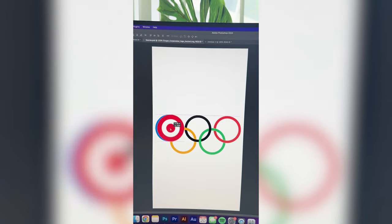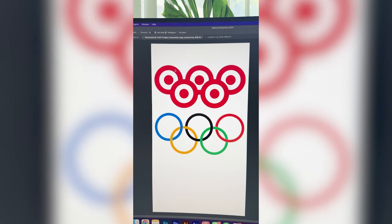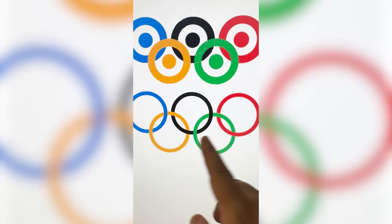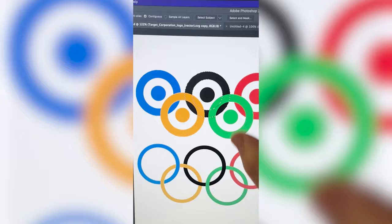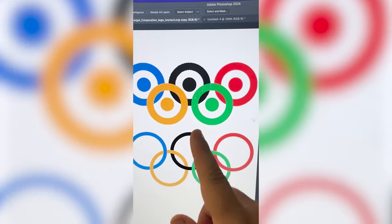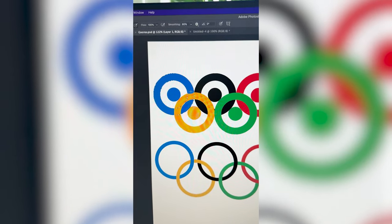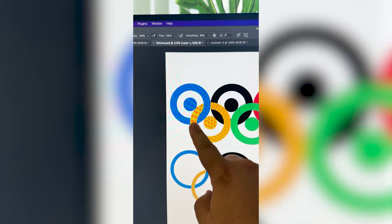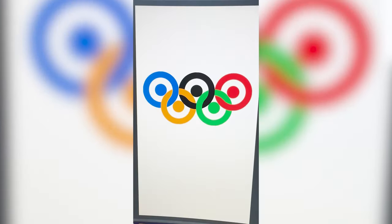I'm gonna start by resizing them to be the exact size of each of these circles, and now I just need to make each of them the exact color of the Olympic rings. If you'll notice, they're all interlocking, so I might have to make them a little more squished together to get that interlocking look. I got them all closer, so now I can just select each individual one and paint over it, and it should give it that interlocking look, and here is the final result.